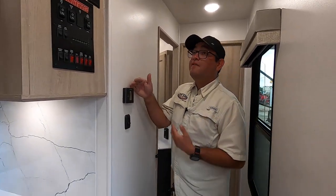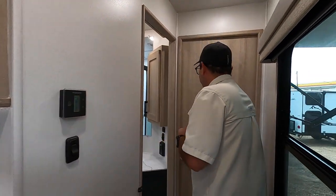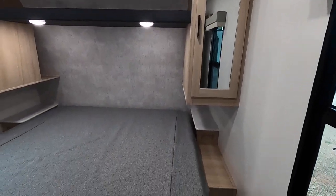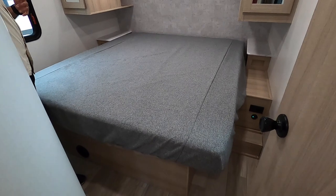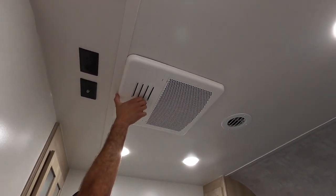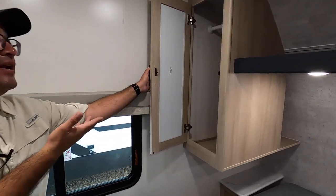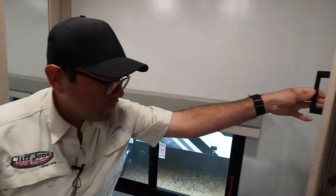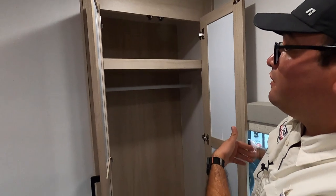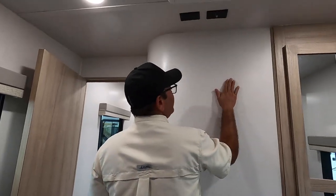This is going to be the thermostat for the main AC, which also controls your furnace. Here we have the master bedroom. This is a king size bed. We also have a second AC, so whenever you're on 50 amp power you can operate it — if you want a quick cool, just open it right up and it will cool the bedroom down very quickly. We also have a wardrobe on each side for hanging clothes, a shelf overhead, power on both sides of the bed, and additional storage. If you want to place a TV here, it is ready for that.